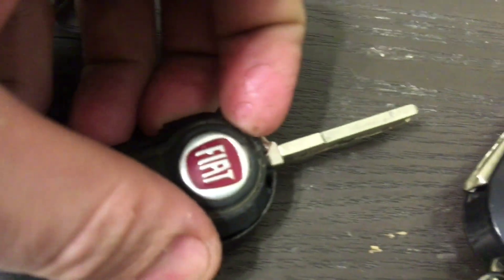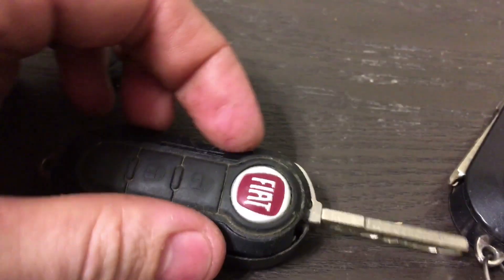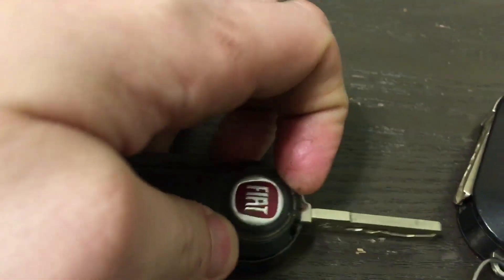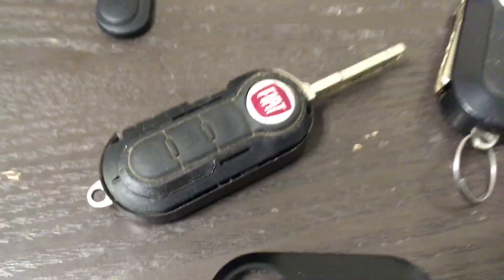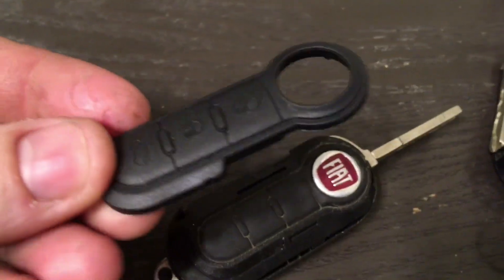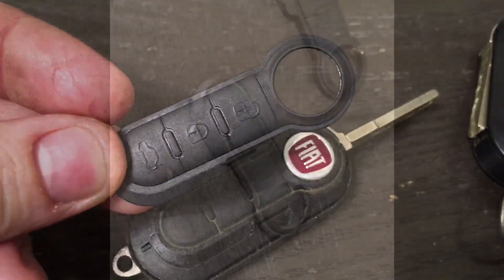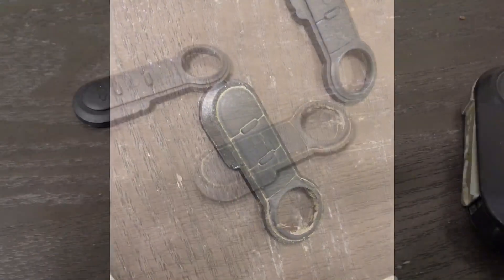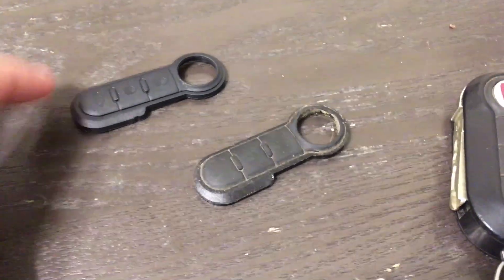Once you've done that, it's actually really pretty simple. All you have to do is get your fingernail underneath the rubber and you can pull the entire thing off — and it's basically going to look just like that. Then we're going to place the new one right in its place.